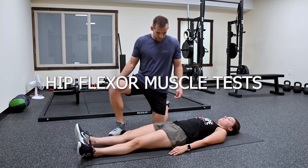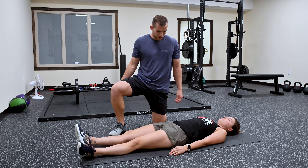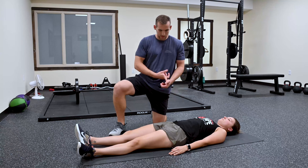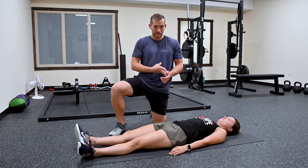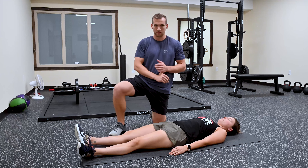We're going to be testing some hip flexor muscles today to determine what muscle is weak and painful on Dr. Alyssa. We're going to be testing the psoas, pectineus, iliacus, and the quads — more specifically the rectus femoris.